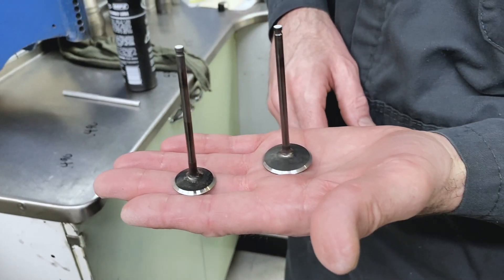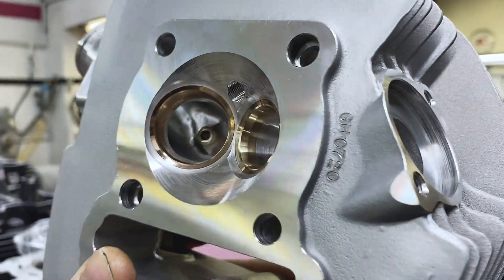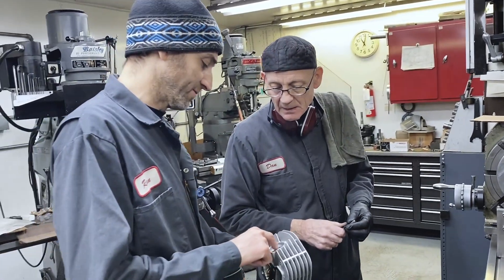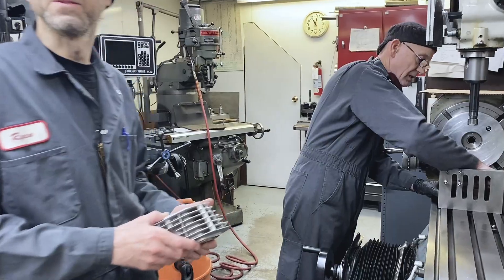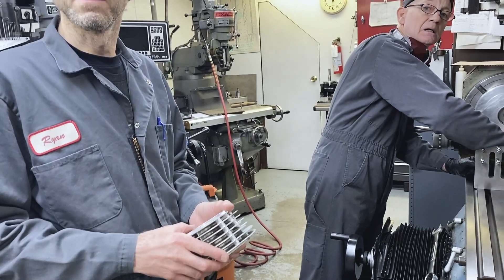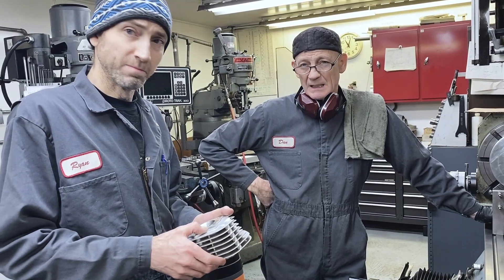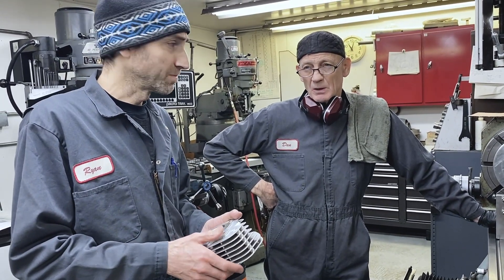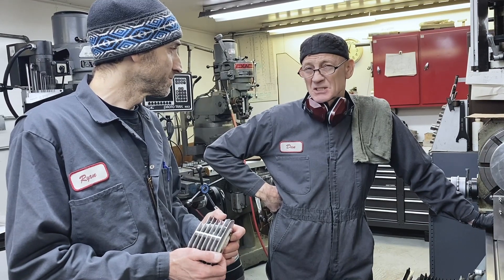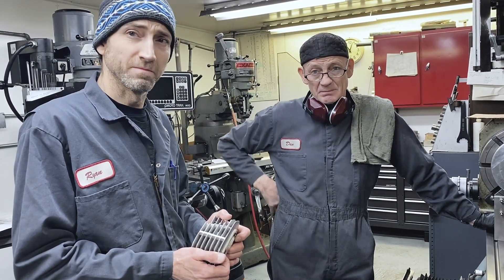It's a pretty big intake for a small head — for a small engine. Stock might be three-quarter inch, but it's a 100cc. This is a 150cc. It's going to be used for flat track? Yeah, it's pretty much wide open. Then I'd say go to maybe seven-eighths, up to an inch max, and then step it.